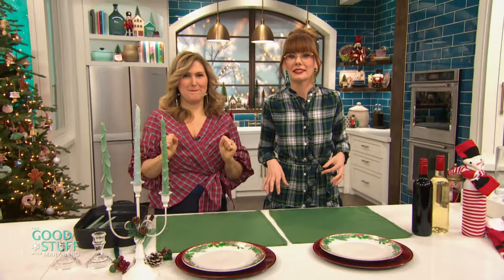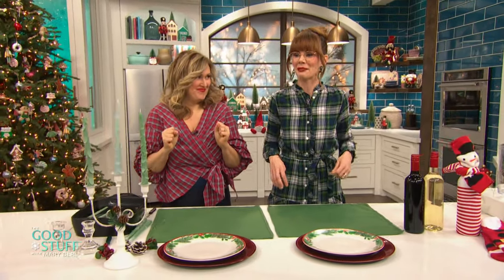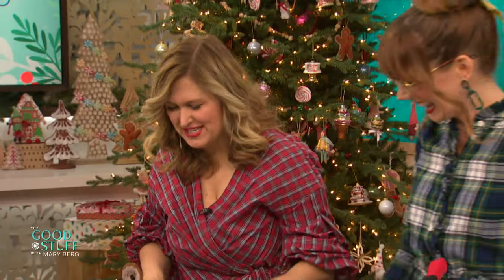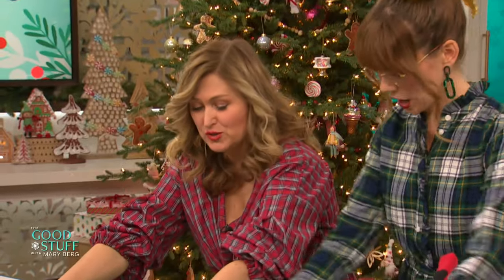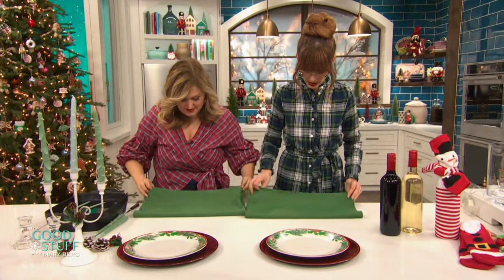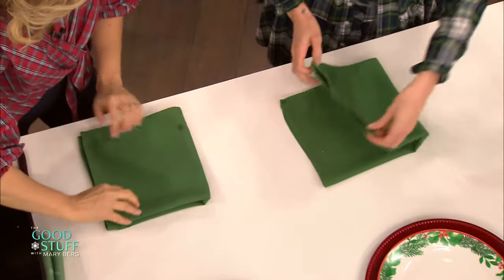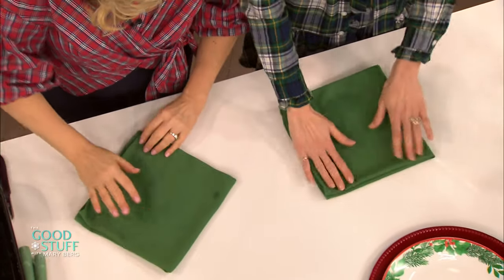Now I'm very excited about this next hack because we're going to fold napkins like a Christmas tree. Okay, cool — it's all about Christmas trees. This is super easy to do. So we're going to fold our napkin once, then fold it over again so it's a square. I'm a cloth napkin girl so I'm definitely doing this for the holidays.